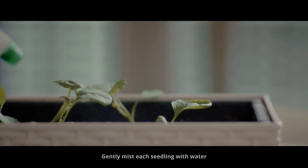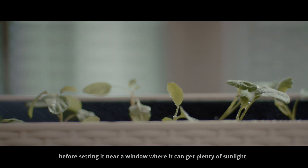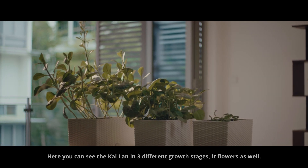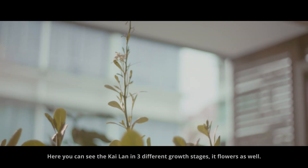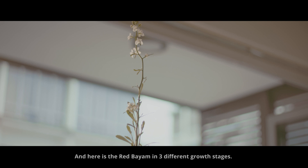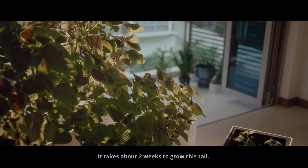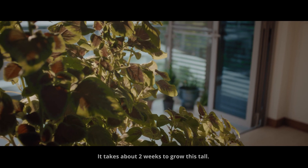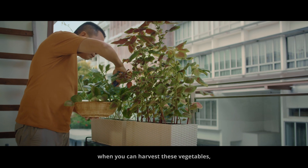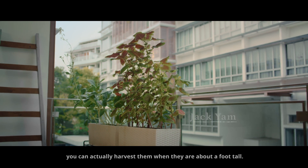Gently mist each seedling with water before setting it near a window where it can get plenty of sunlight. Here you can see the gailan in three different growth stages — it takes about two weeks to grow this tall. Here's a tip: if you're growing gailan and wondering when to harvest, you can harvest them when they are about a foot tall.